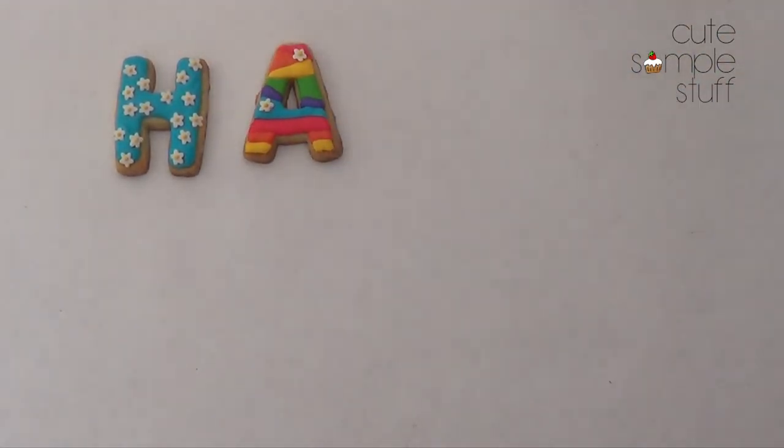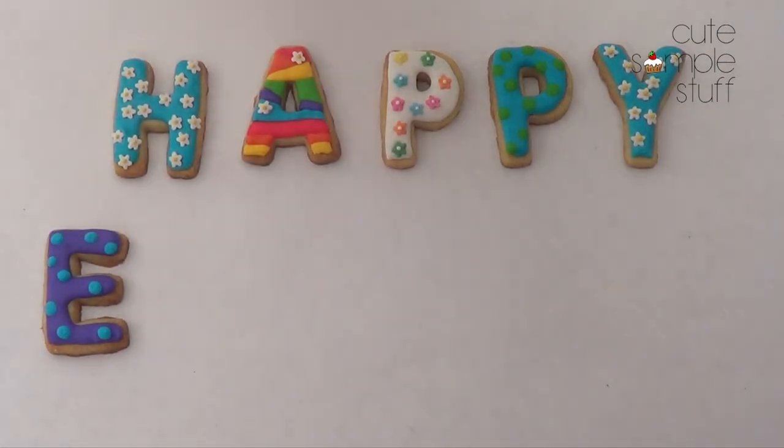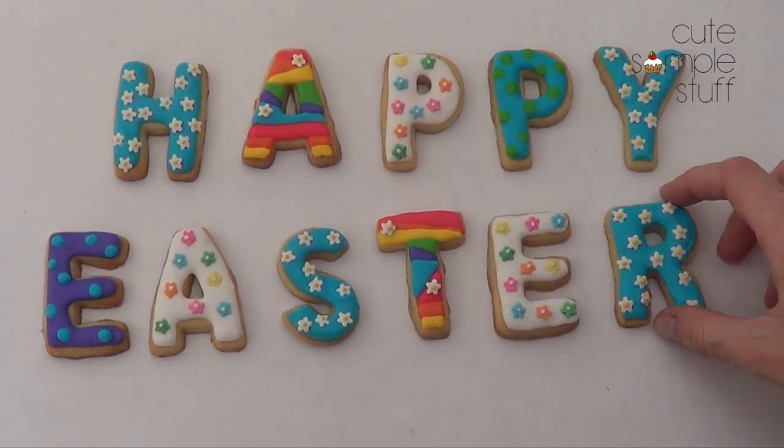Hey guys, so Easter is just around the corner, so today I wanted to share this Happy Easter cookies idea. It's super easy to make, so let's go ahead and get started.